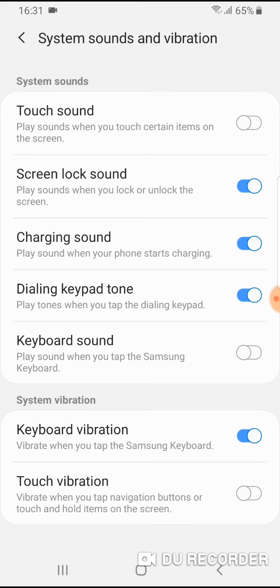Also, if you don't want vibration when you are typing, just turn off this slider near keyboard vibration. And that's it — no more sound and vibration while typing.